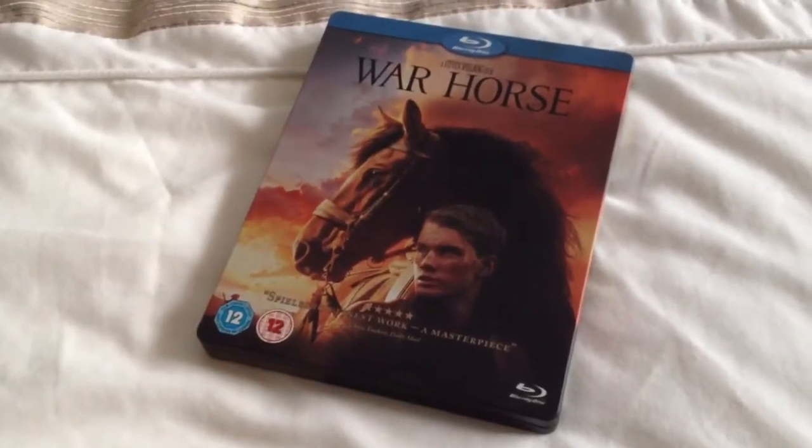Hey YouTube, it's Yuzi here and today I've got a quick update for you. I'm going to show you War Horse, the Blu-ray Steelbook.